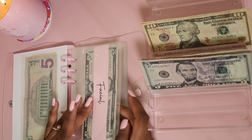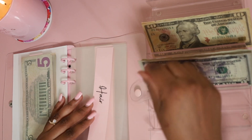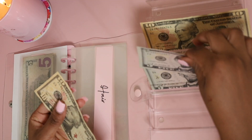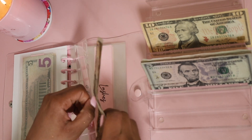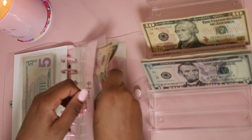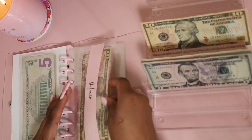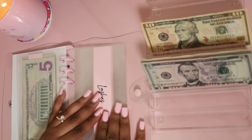The next category is hair, and we are adding $15 to hair. I'm going to take a $10 and a $5 and insert that into the hair envelope. You see how quick and easy these envelopes work compared to the zipper ones — I'm glad I did this!